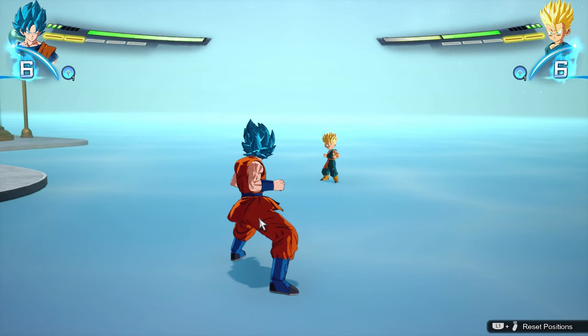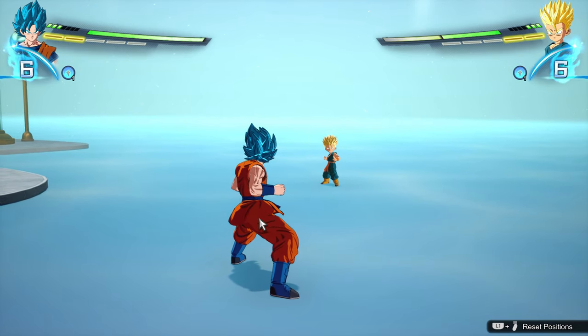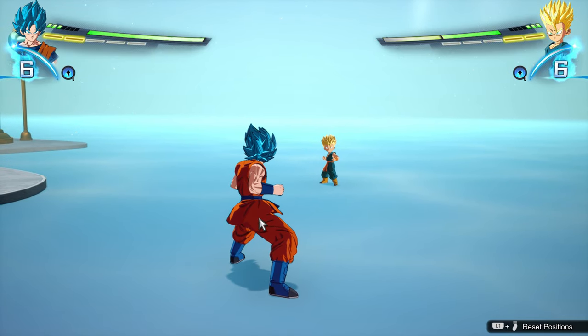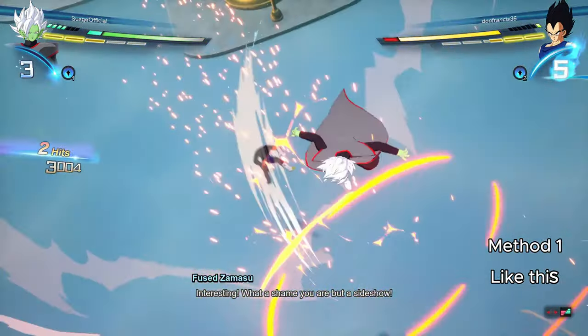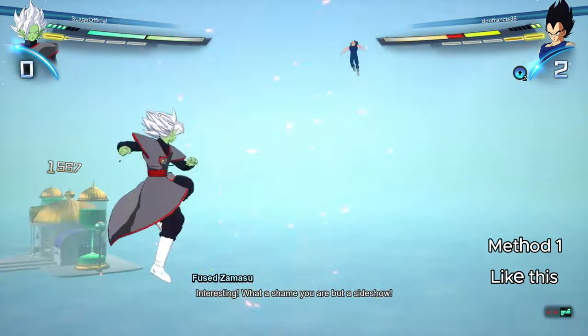There are two ways to sway counter. The first is pre-hit, which means pressing Circle and Triangle for classic controls — activating Perception right as you're getting hit. Not before getting hit and not after, but right as you're getting hit.